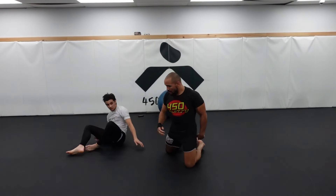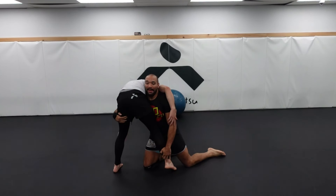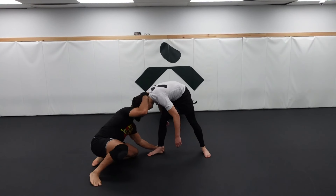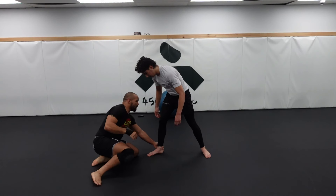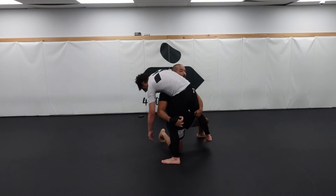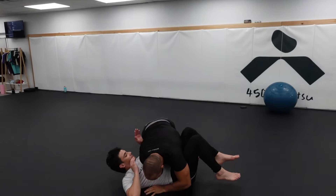My back leg is shooting in and my head is coming up. My hand can stay low or it can come high to wrap the butt — it doesn't really matter. From this angle: I'm here, my partner starts to posture up, my back knee is coming in, my shoulder is shooting to the far hip. My hand can stay at the ankle or it can come up — do whatever you're comfortable with. Then you can either lock your hands, but I prefer opening the leg up, chopping the leg, and running my feet towards my partner's far hip to get cross side.